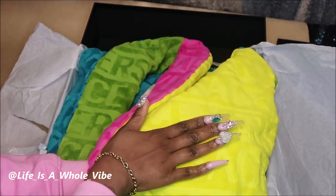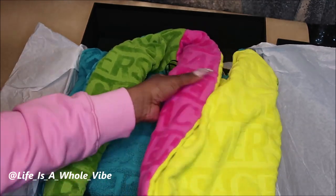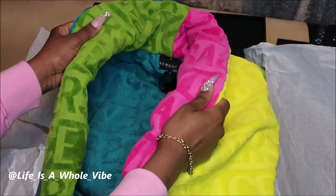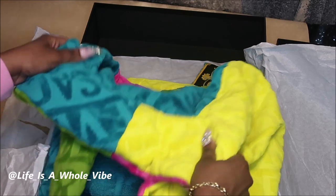It feels thick but not too thick. It feels kind of like a good towel — a really good towel — and there's some nice cushion around the neck area. It feels absolutely great.